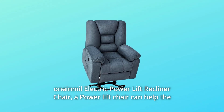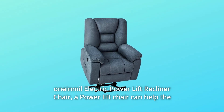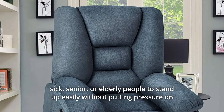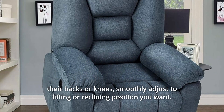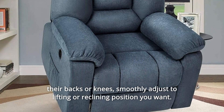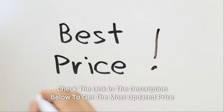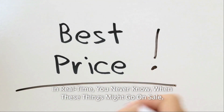One-in-mill Electric Power Lift Recliner Chair. A power lift chair can help the sick, senior, or elderly people to stand up easily without putting pressure on their backs or knees, and smoothly adjust to the lifting or reclining position you want. Check the link in the description below to get the most updated price in real time — you never know when these things might go on sale.